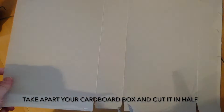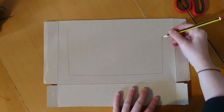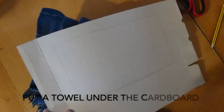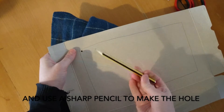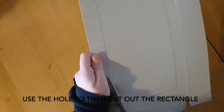Take apart your cardboard box and cut it in half. Draw a rectangle in the middle of the biggest section. Poke a hole inside the rectangle — put a towel under the cardboard and use a sharp pencil to make the hole. Use the hole to then cut out the rectangle.